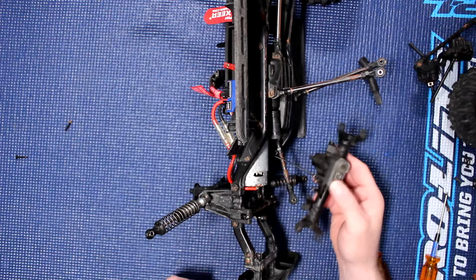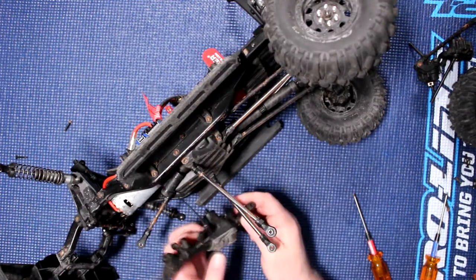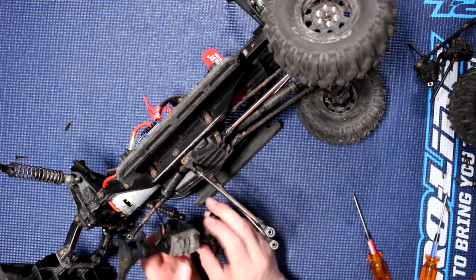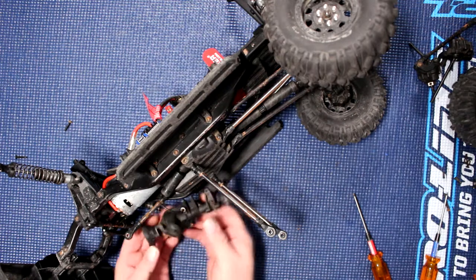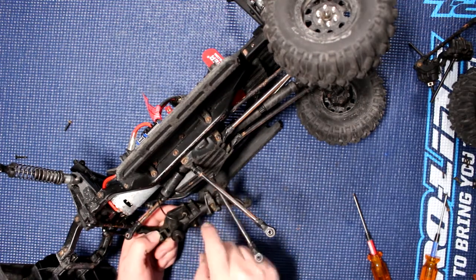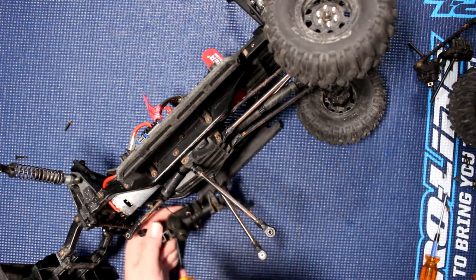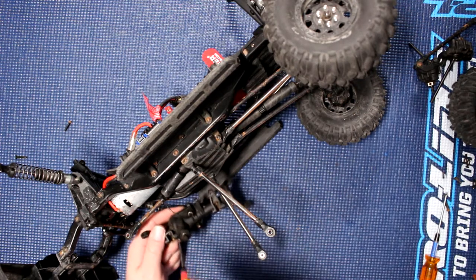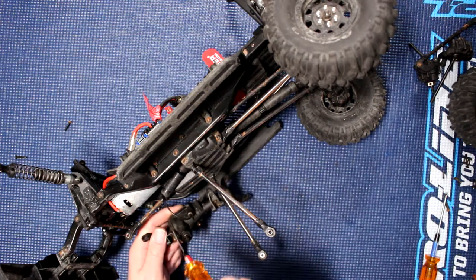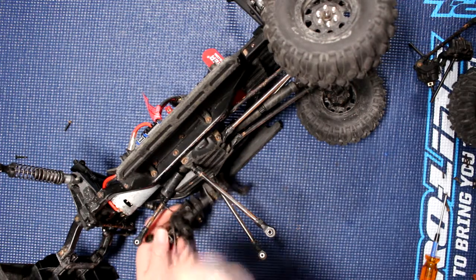Now inside here you have to be careful — there is a clip that physically holds this cable in. Now what we need to do is flip it, and there are four screws to remove here. We'll be able to remove the cap from the other side to be able to remove the bearings of the diff.